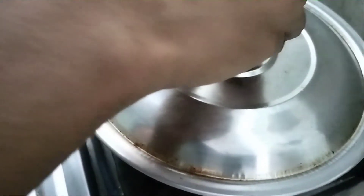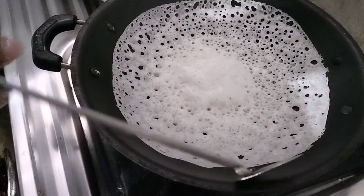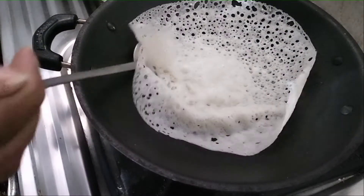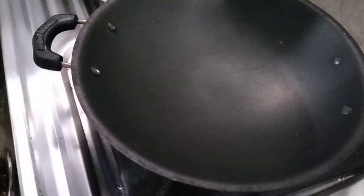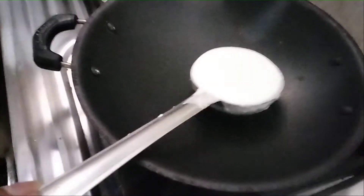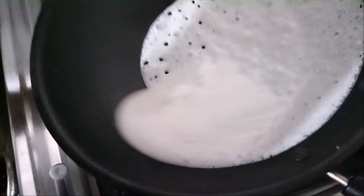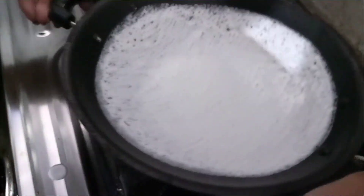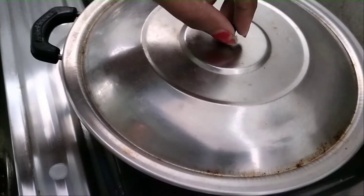We have to cut a little bit in the middle, at a third. We'll cut a little bit on the third side. Now we have to cut a little bit from the bottom and cut it out. It's soft — we'll cut a little bit.